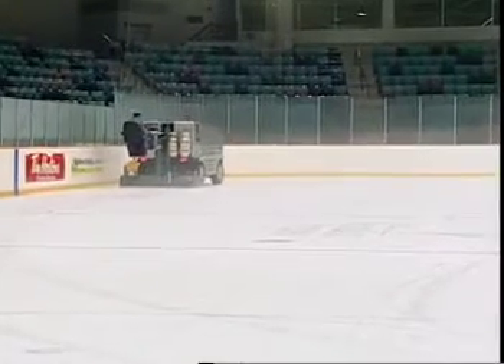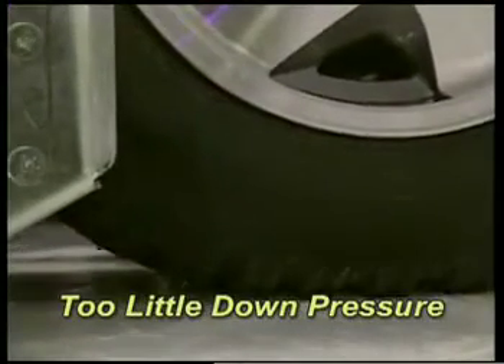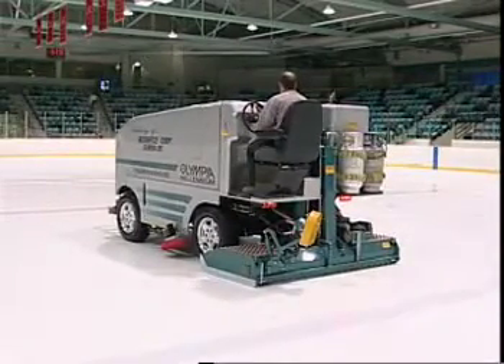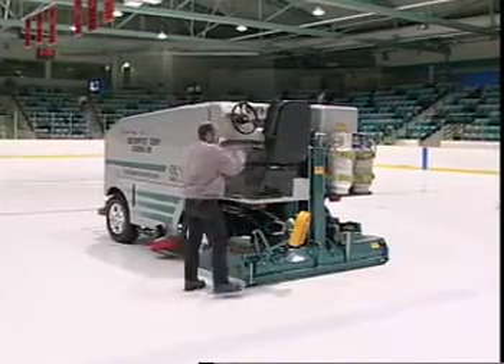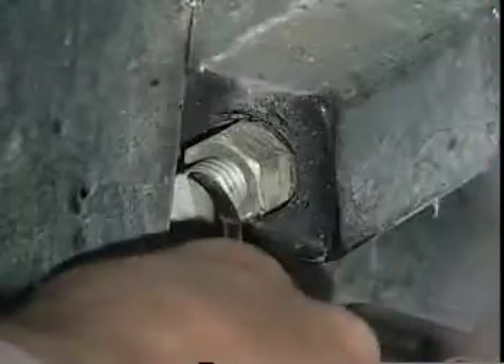Drive the Olympia once around the rink. Check to see if the rear tires are leaving a full tread pattern on the ice. If there is too much down pressure on the conditioner, the rear wheels will lift off the ice, resulting in a loss of control. Too little down pressure will result in rippled ice and gouging in the corners. To adjust the down pressure, stop the Olympia, place it in park, and lower the conditioner until it is almost touching the ice surface. Properly dismount and turn the down pressure stop bolts in five full turns.